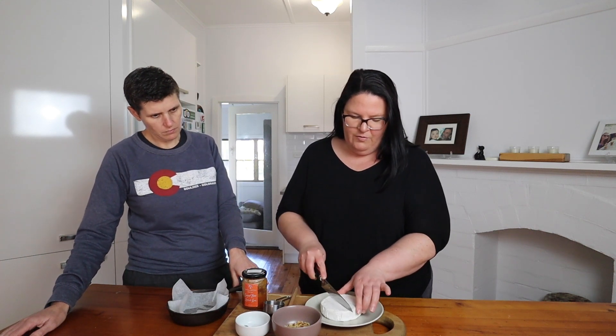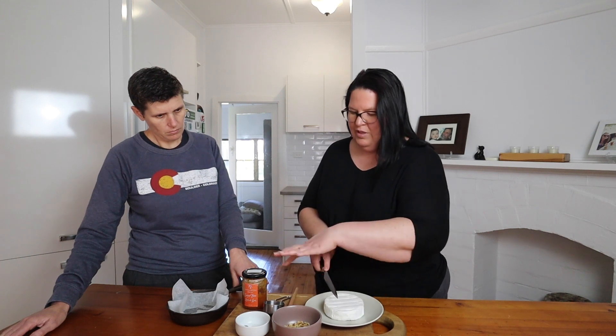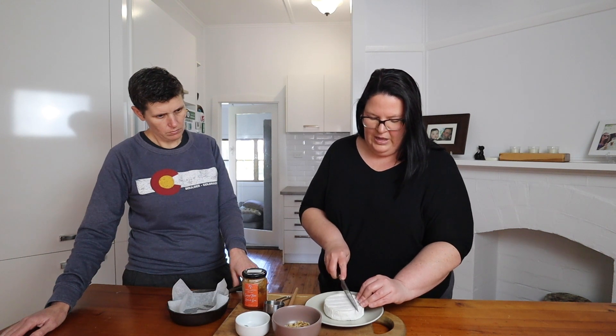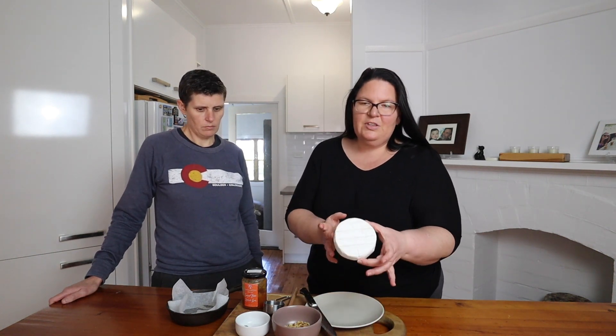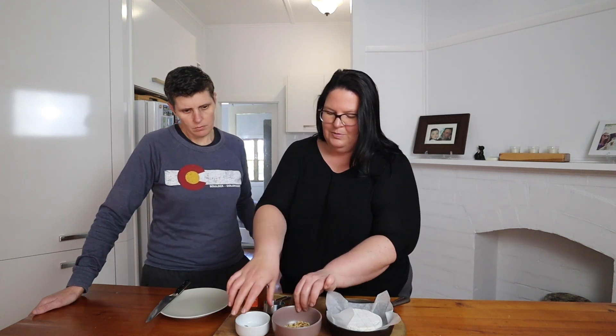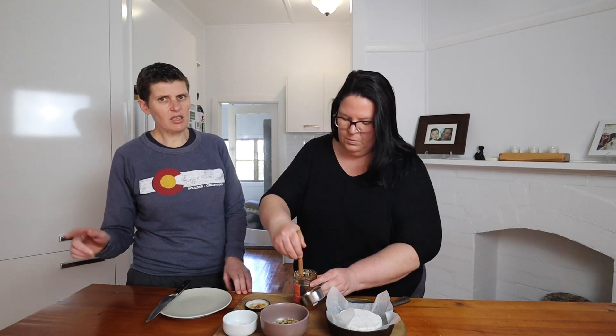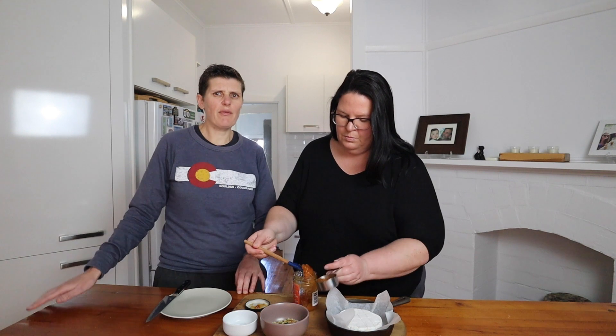We just really like the combination of apricot and cheese. What I'm going to do is score the top of the cheese in a crosshatch pattern, just to break through the rind, because we're going to pop all the toppings on top and bake it. We want it to go all gooey. You'll want some sort of oven-proof ramekin or baking dish — not much bigger than the size of your cheese. We've got this cute little cast iron fry pan. We've got the oven on at 180 and it goes in for about 12 to 15 minutes.